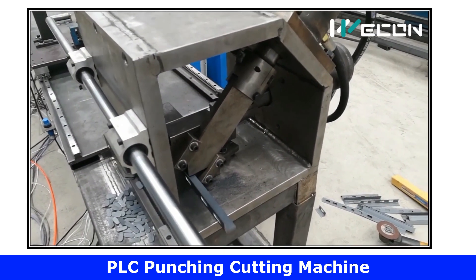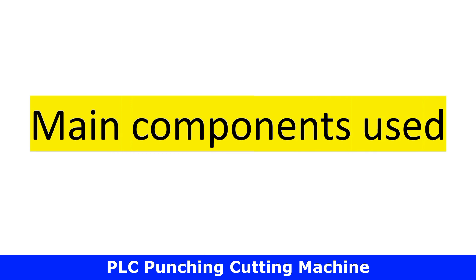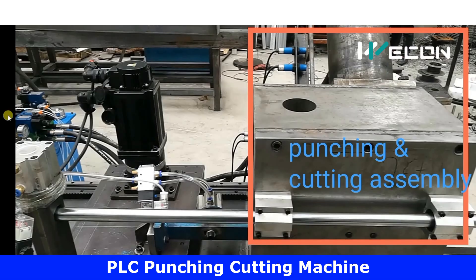Before moving ahead, we need to understand the main components used in our project. This is the complete machine assembly, and I will divide it into two parts. In this box, two processes are taking place: punching and cutting. You can see this big hydraulic cylinder — this is the cutting cylinder — and below this strip there is the punching cylinder. When the cylinder advances and retracts, it performs the punching and cutting process.